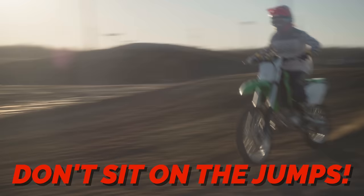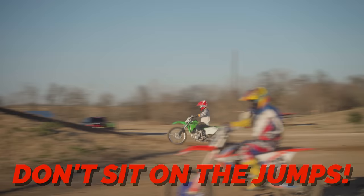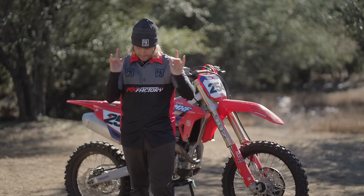Did he say sit or stand? Was it stand, or was it sit? I'm going to sit. Oh my chesties! Oh goodness. Try it again.